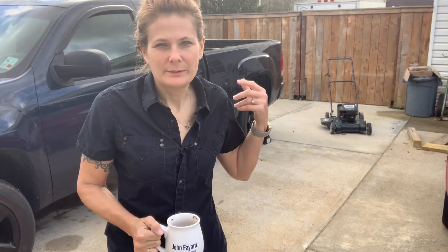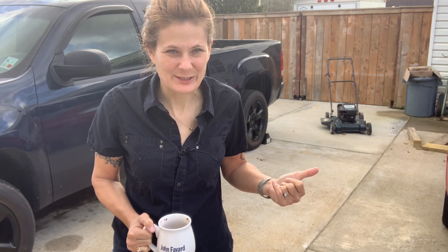Good morning. Yesterday I was driving and I saw a lawnmower out by the ditch — someone was throwing it out. So I had to bring it home and fix it, because that's what I enjoy doing.